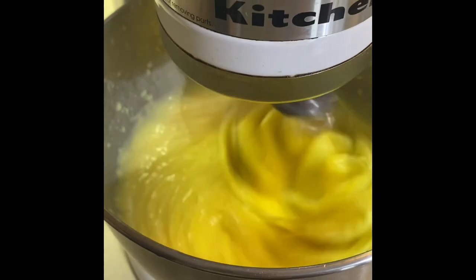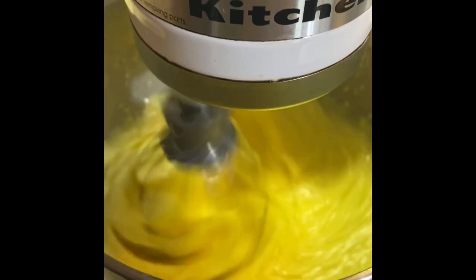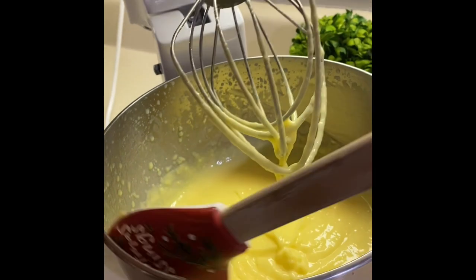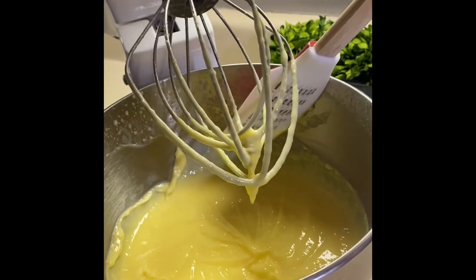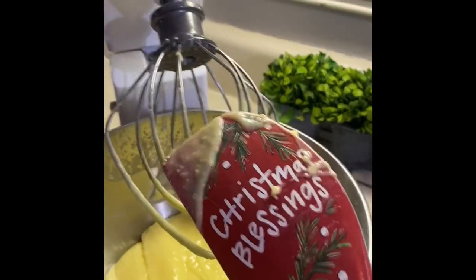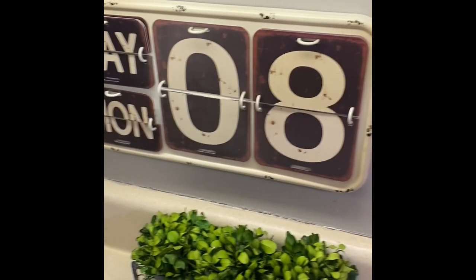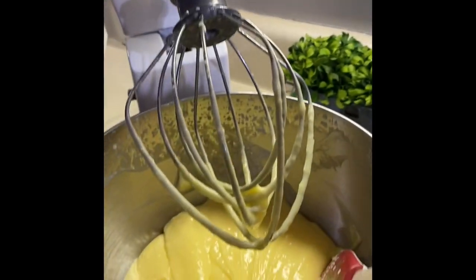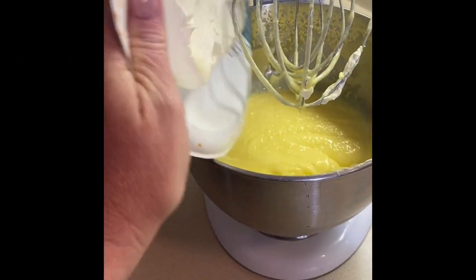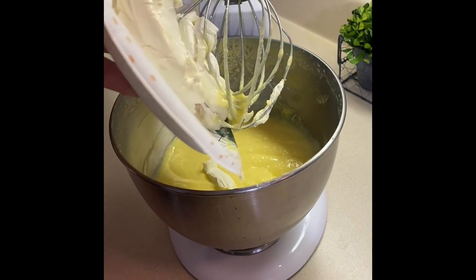Once it gets a little thick you can go ahead and turn it up. It's delicious! Then we're gonna scrape down the sides of the bowl, get everything good in there. Don't be hating on my Christmas spatula — it is so good even though it's May the 8th, it's okay.